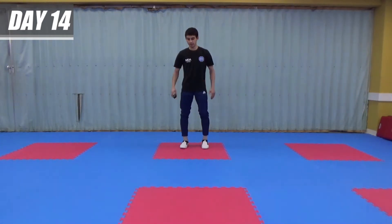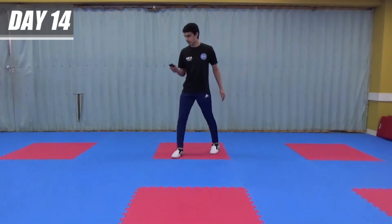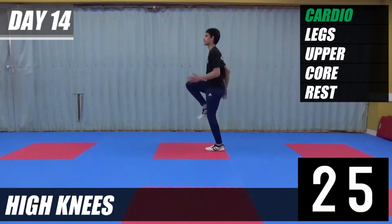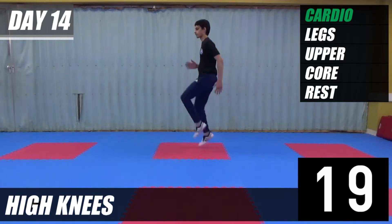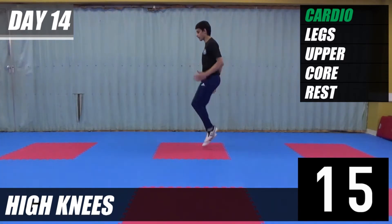For the first exercise we're going to be doing high knees. Just high knees, pump your arms. Get your timer ready and let's go. Keep going. That's halfway.